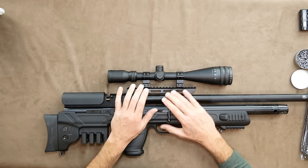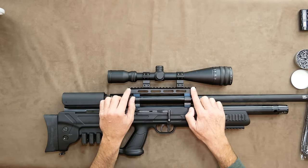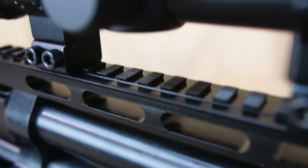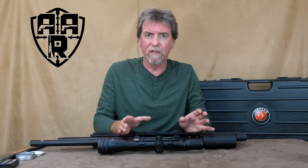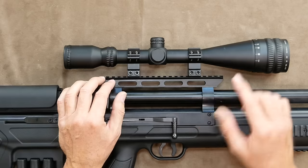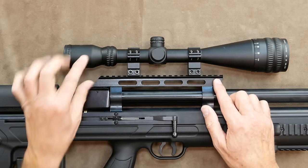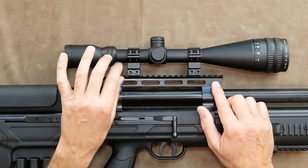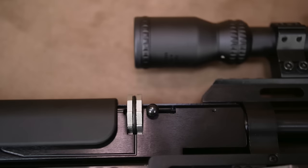On the very top we have the rail for scopes. This is a dual rail incorporating both weaver and picatinny rail, giving you the choice. Furthermore, because of its raised position you can use low mounts — there's no big high-rise magazine needing clearance.